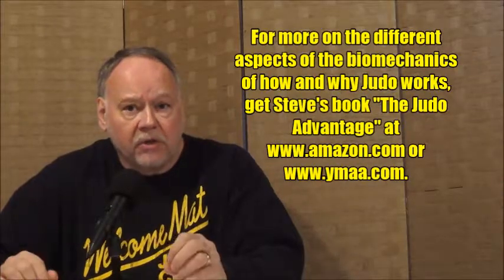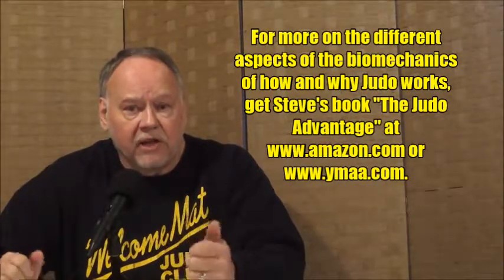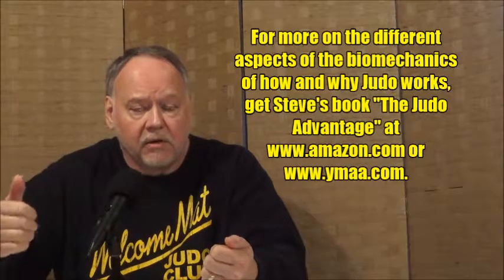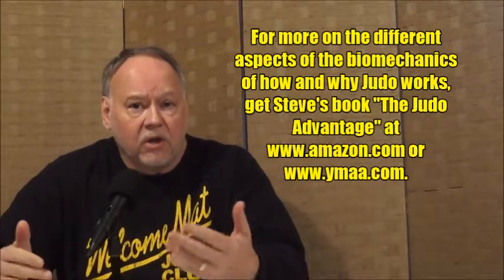You'll also notice that the grip Derek is using is not a standard kumikata grip — he's using the left hand on the sleeve and the right hand around the back toward the top of the jacket. You can achieve surikomi action that way as well; you don't just have to lift up on the lapel. What Derek does is adapt it to make it work for him while still staying within the basic confines of the whole body movement — the classic split down the middle style uchimata — with minor adjustments to fit your style.